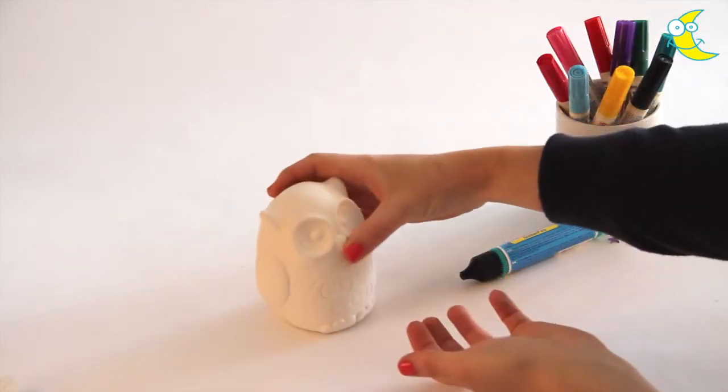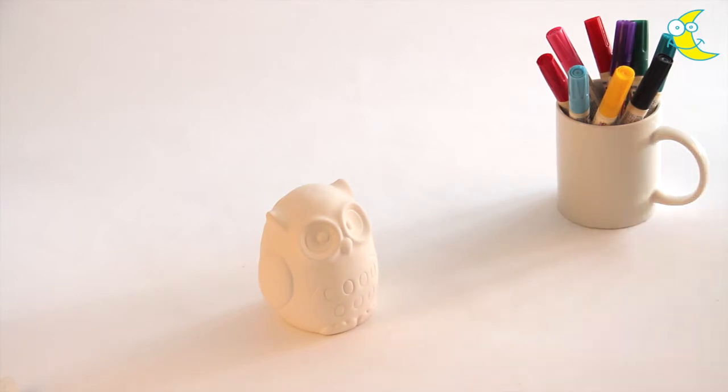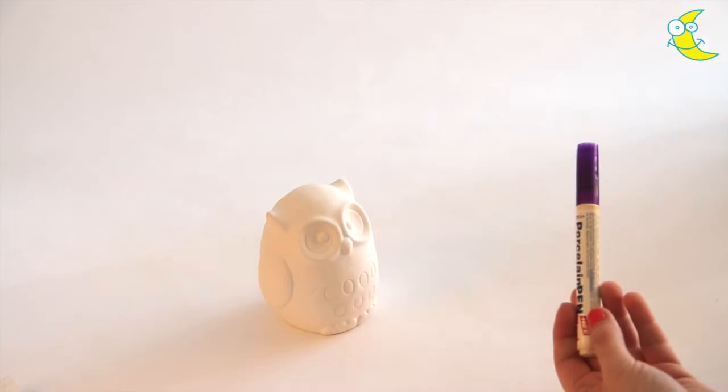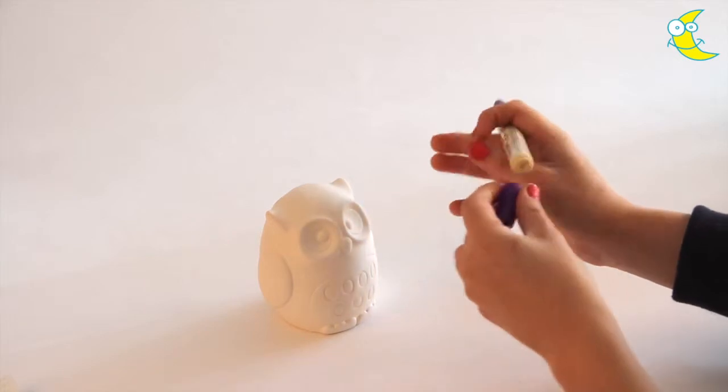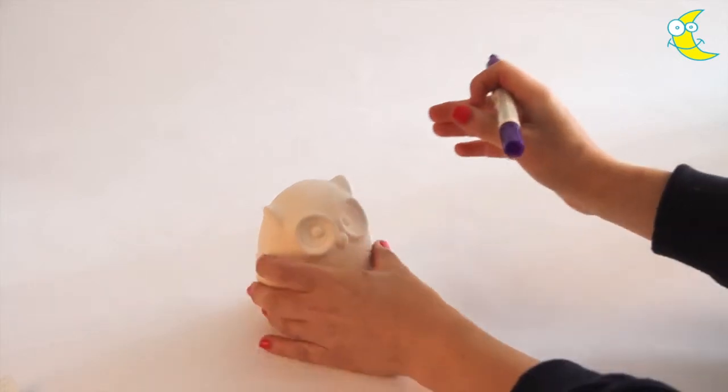Clear everything from your desk apart from the money bank and the porcelain pens. Take a purple pen to start, give it a good shake, then begin by colouring one of the wings.